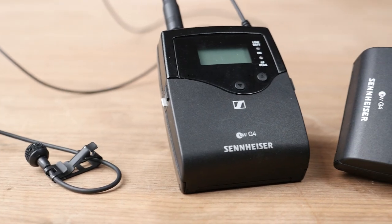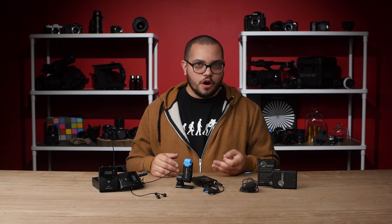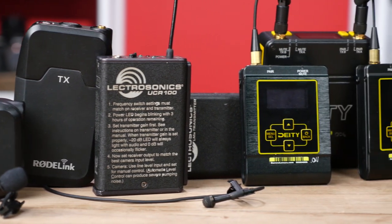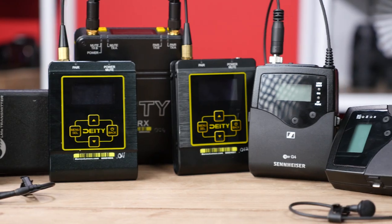They come with a microphone, a transmitter, and a receiver. Aside from being able to pin them on your talent, wireless lavs allow you to be untethered from your audio recording device — ideal for subjects who will be moving around unpredictably. Wireless lavs are useful for documentary, news, and any run-and-gun situation where you might not have a boom operator.